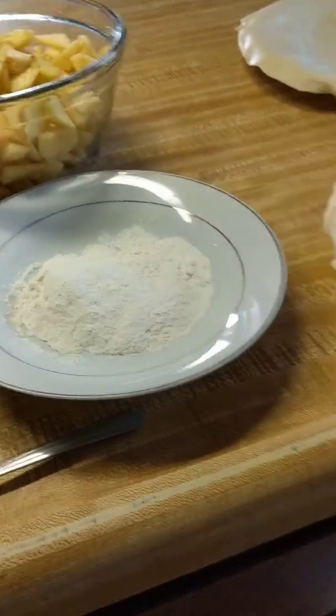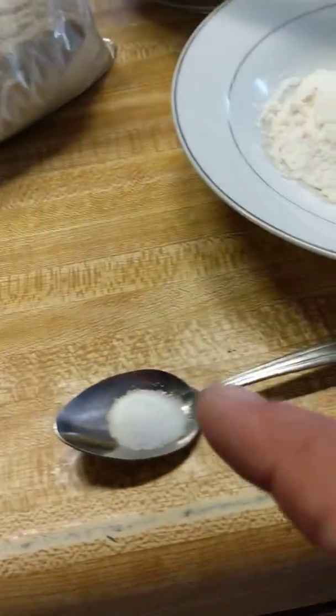This is one way to make an apple pie. You get a crust, apples, flour, salt, cinnamon, and sugar.